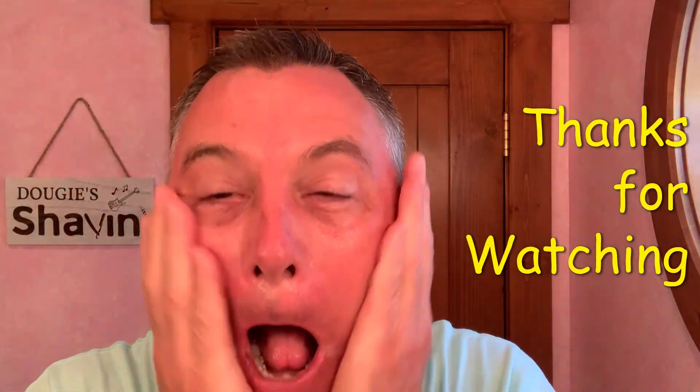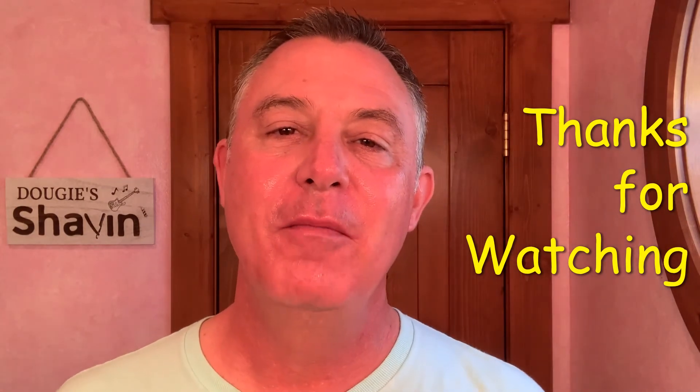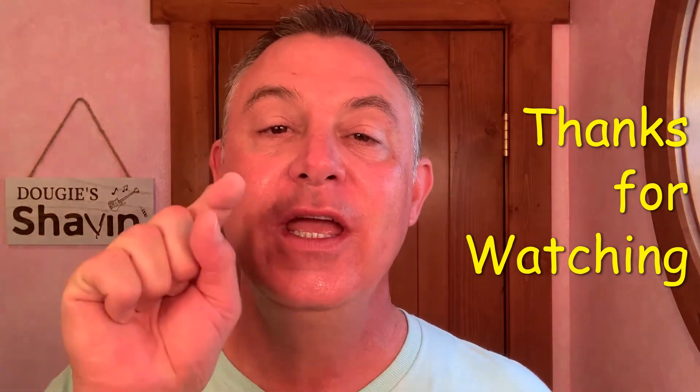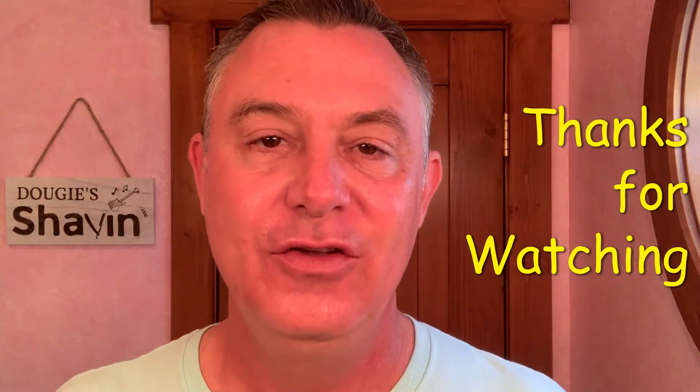I'm going to be rocking some drives out there today on the range. Oh, smells so good. Love it. Folks, thank you so much for joining me on my channel, and I hope you guys have an awesome, awesome day. I will see you again real soon on Dougie Shavin'.